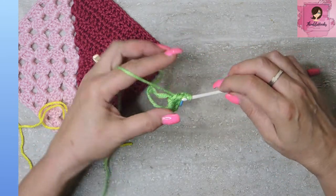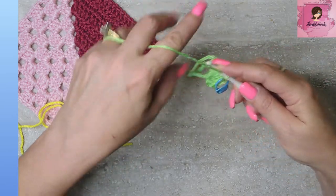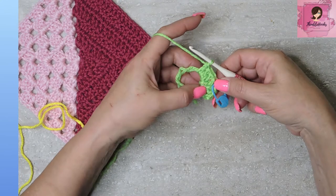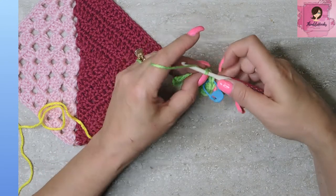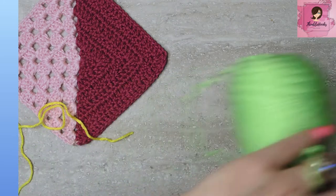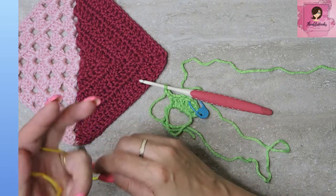Here's another cluster — one, two, and three. So: cluster number one, our triple crochet, and cluster number two. Chain two to make a corner. And now we are going to move our limelight way over and fasten on our next color.